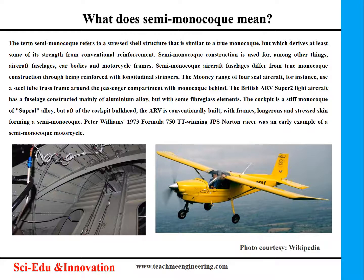The term semi-monocoque refers to a stressed shell structure that is similar to a true monocoque, but which derives at least some of its strength from conventional reinforcement. Semi-monocoque construction is used for, among other things, aircraft fuselages, car bodies and motorcycle frames.